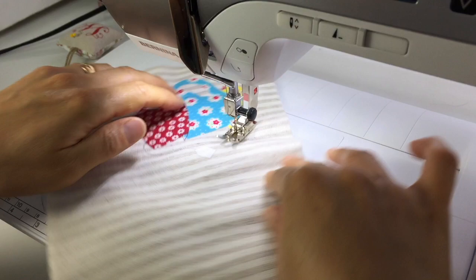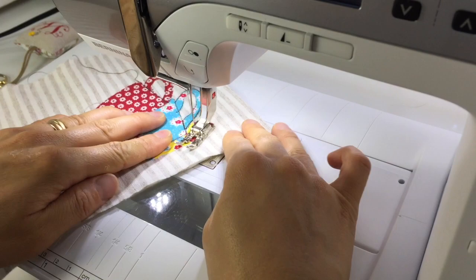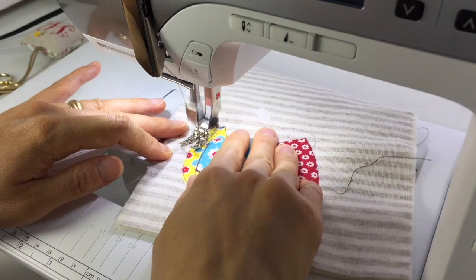This motif is just one of 35 designs included in Sew Illustrated. There are 16 projects that you can mix and match designs to create endless combinations.